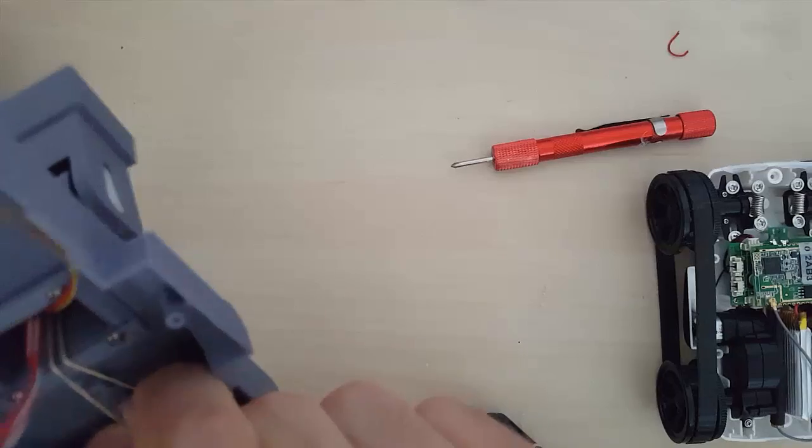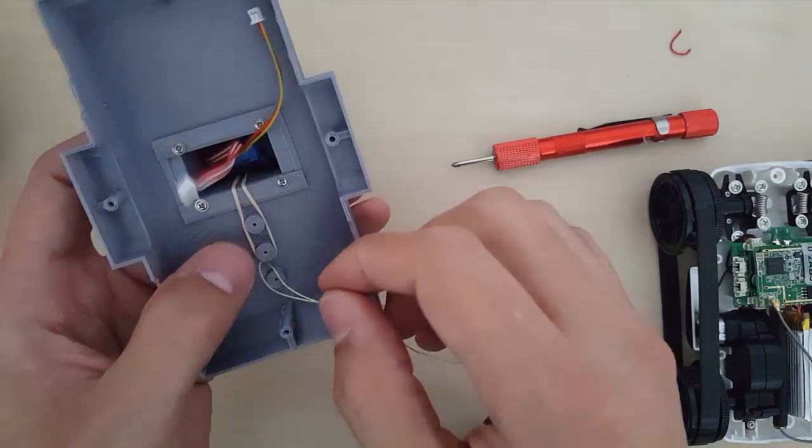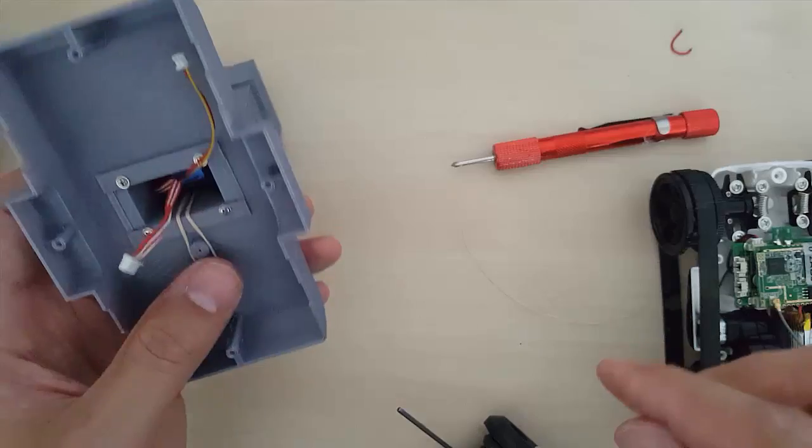Then connect the rubber band through the neck. Using a piece of string, pass the rubber band through the body and attach it to the base. That will work as a counterweight for the head.